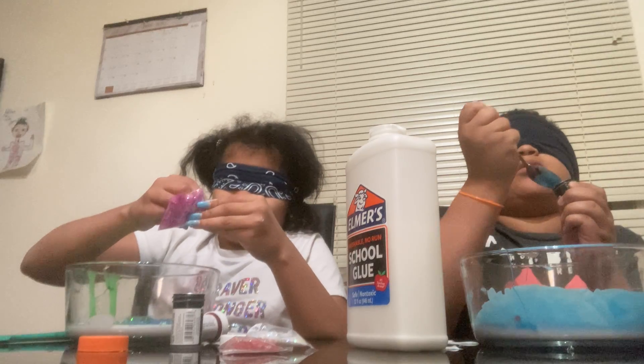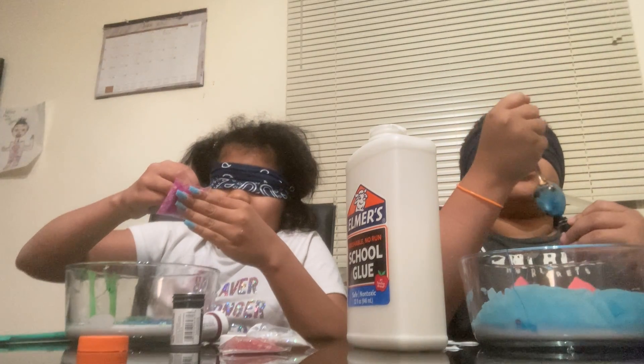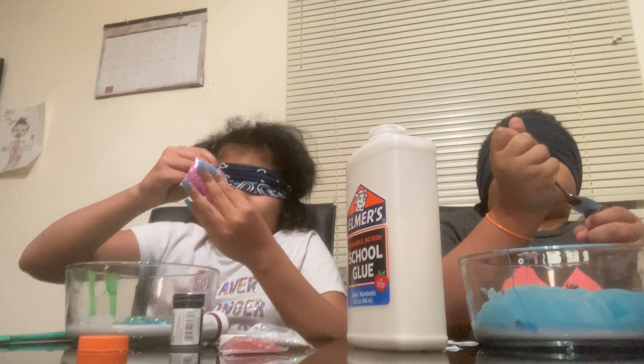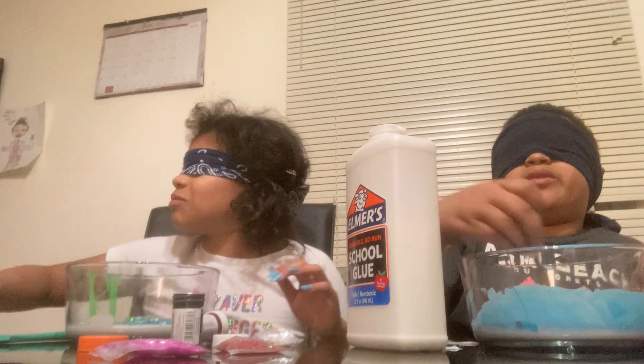Oh, come on. Give me this — did I do it? This is actually really hard. Give me it. There it goes to the gut. I heard a crack. Oh, I forget about that one. Okay, now I'm just going to put it in there. Okay, I'm going to start mixing.